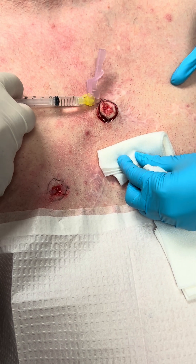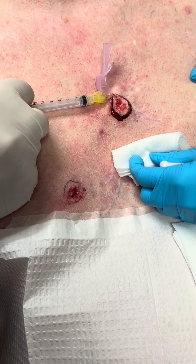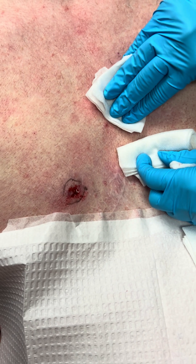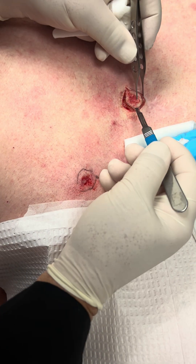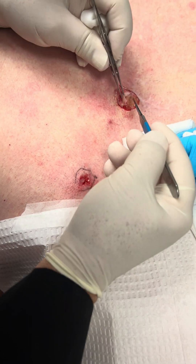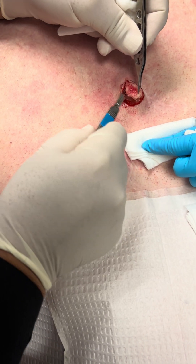Now, just because the area is white, you would think it would be numb, but it wasn't, so we have to add a little more. Usually where it's white it's not supposed to be numb, but you don't follow the book all the time, Jeff. That's right.